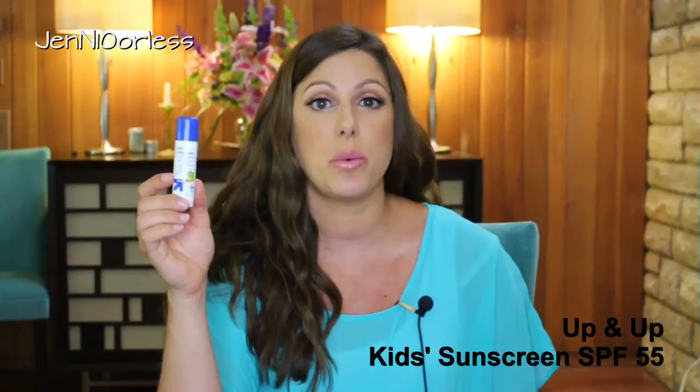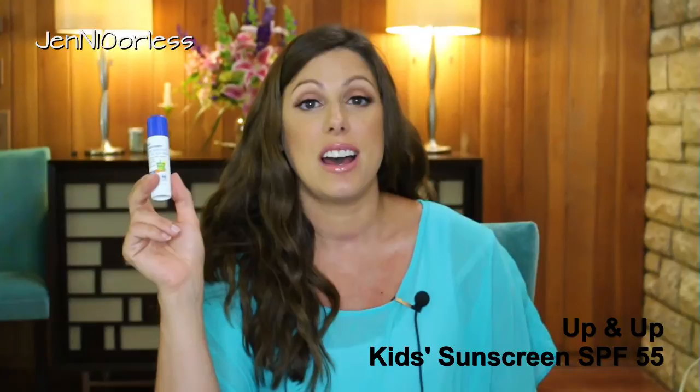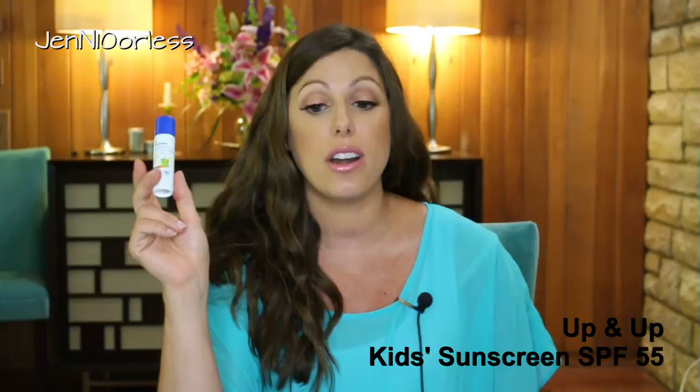First thing up, this is something I cannot live without. It's just the generic brand, the Up and Up brand — one of these little sticks. You can get the name brand; I don't think it really matters. But this is so good for the face. I put this all over Everett's face and he did not get any sun at all on his nose or his cheeks, and it stayed really well in the water because when we're at the beach most of the time we are in the water.